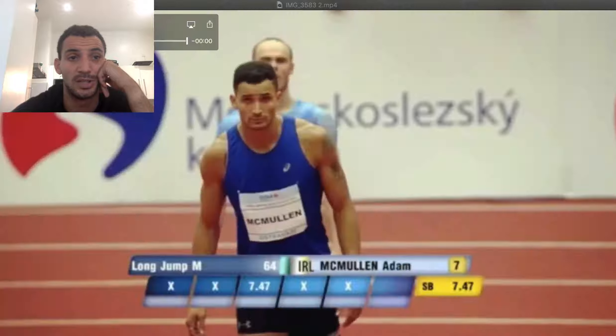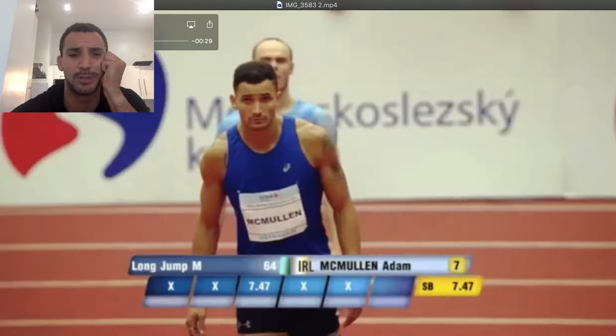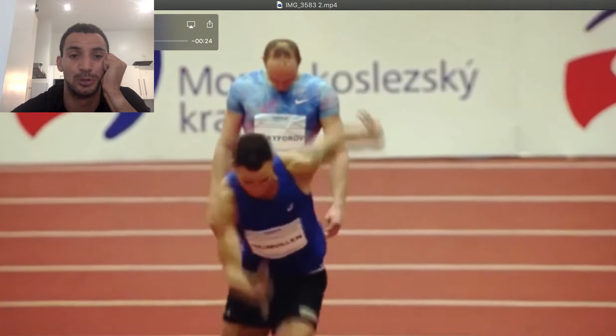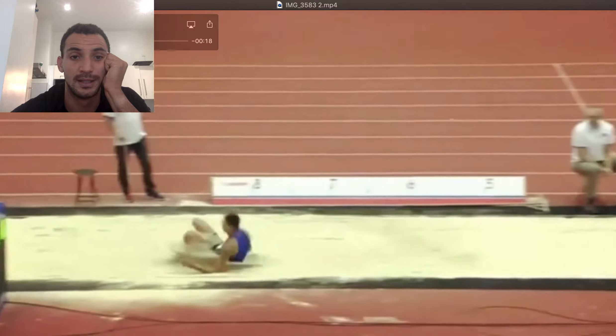Hello guys, today we're going to look at a 7 meter 77 long jump. We're going to talk about one specific thing in the video that will help people jump further — something that's very neglected, especially for people who have a lot of frequency and a lot of speed down the runway. What we're actually talking about today is what you do when you get to the board to increase distance in the overall jump.